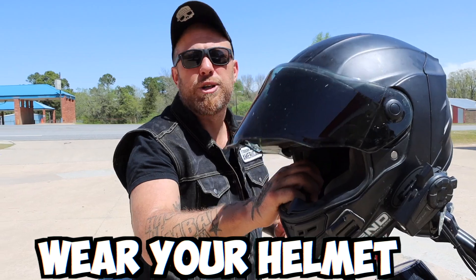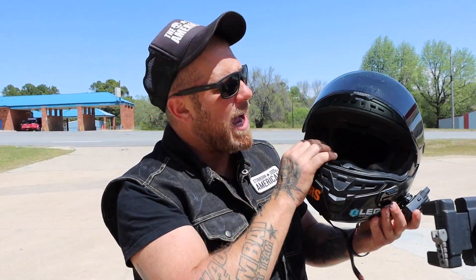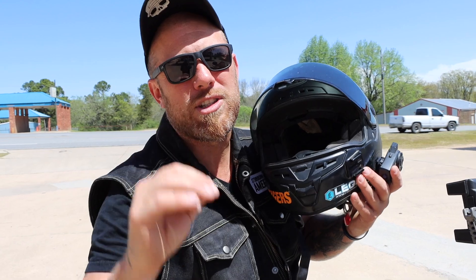Thing number two is going to be safety. Always make sure you've got your helmet on, especially when you're practicing new stuff, because the learning process can be a little shaky sometimes. I promise if you continue to practice, before this is done you will be very confident on your turn.